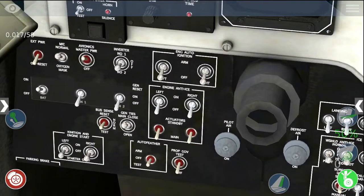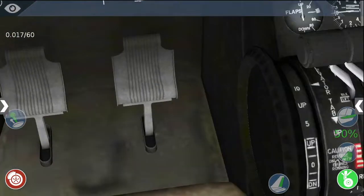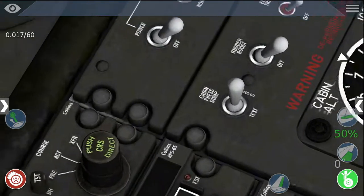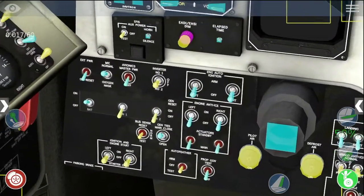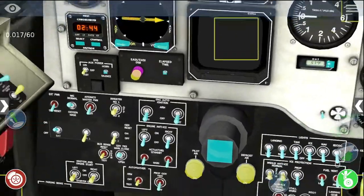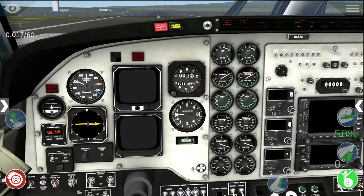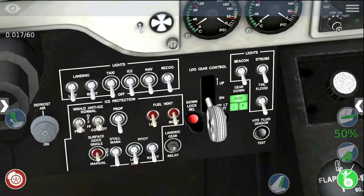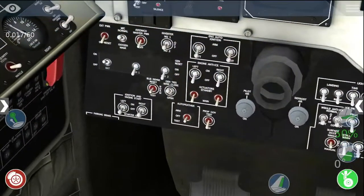We need to make sure that the avionics power switch, which is down here, is off. Same as the EFIS power switch — it's switched off. Those two displays there, we're setting those and the avionics off so that if the engine doesn't start correctly, it doesn't damage any of the avionics. We're also going to turn on the beacon light so that if anybody's walking around on the ground, they can see that we're about to start our engine — that's what the big aeroplanes do when they're on the ramp.